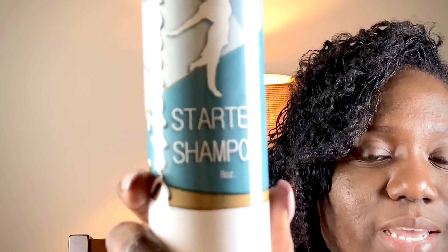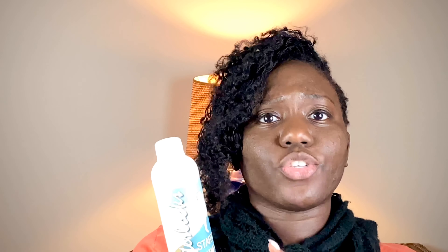So the first thing in your sister lock kit is the starter shampoo. This is important because it will help your hair with locking and at the same time help get your locks clean. One thing my consultant told me I could do was put like a cap full into a spray bottle so that you can make it stretch longer. So that's the first thing in my kit — the shampoo.